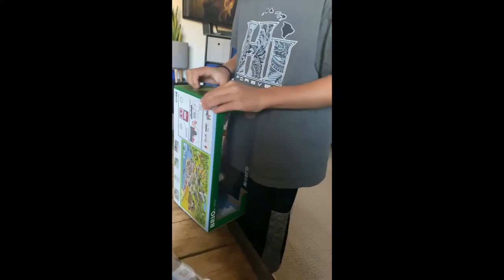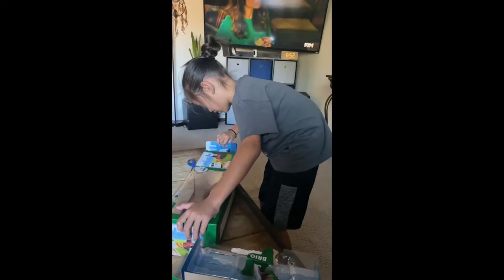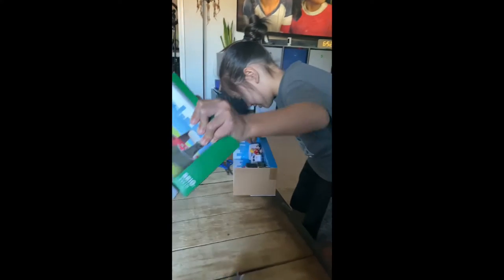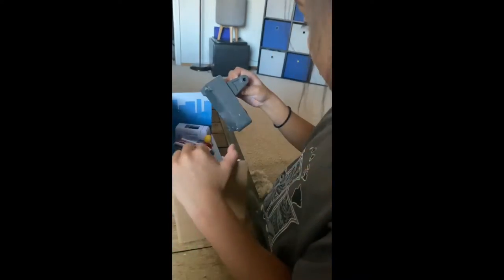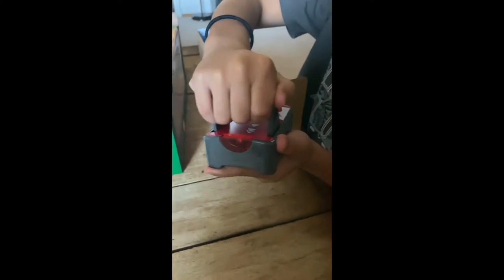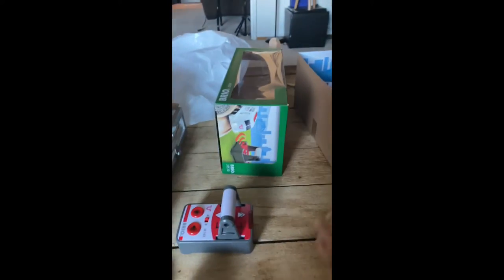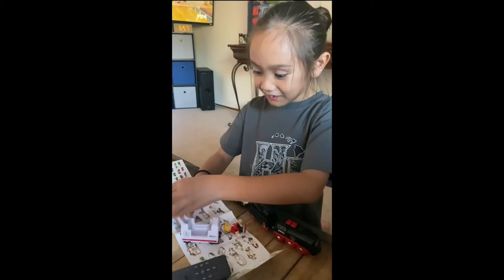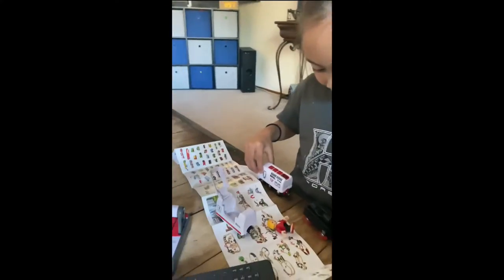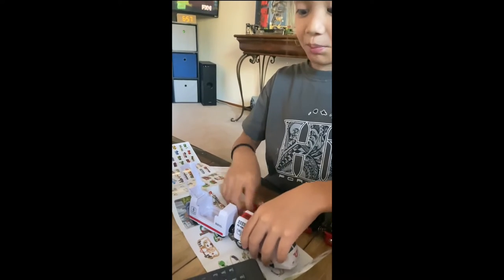Just pull that part out, pull it up. I'm going to cut the plastic. This one comes from the battery too. Hi guys, we opened the white one. This one comes from the battery too.